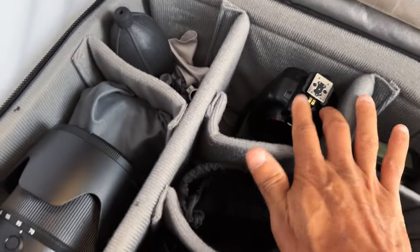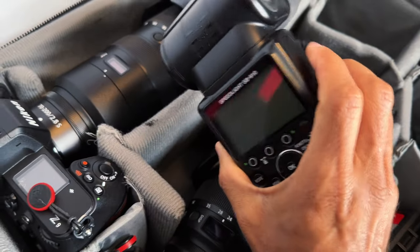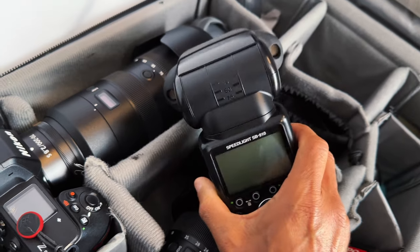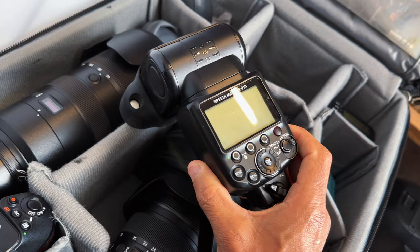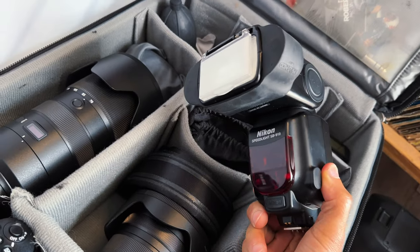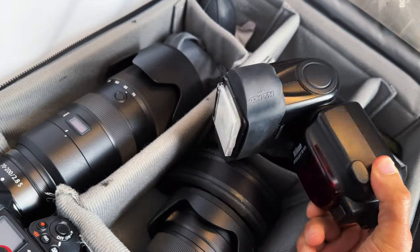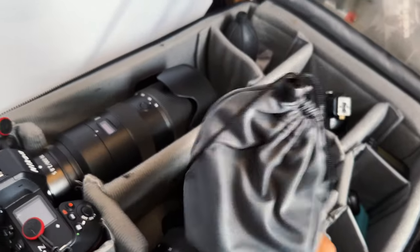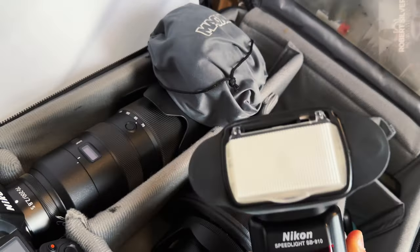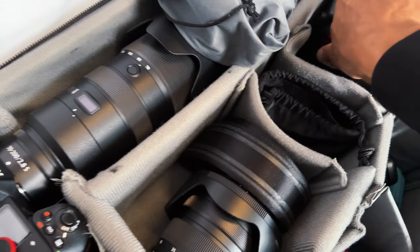I have my speedlight — the SB910. I've had this for maybe seven years now and it works like a champ. TTL, all that good stuff, high-speed sync. I have the MagMod adapter on it, and I use this little sphere which I pop right on top — now I have nice diffused light when shooting behind the scenes.